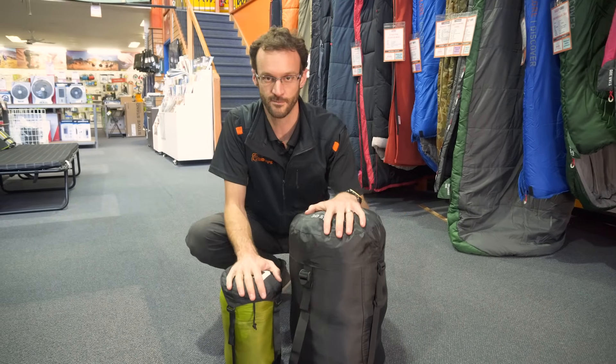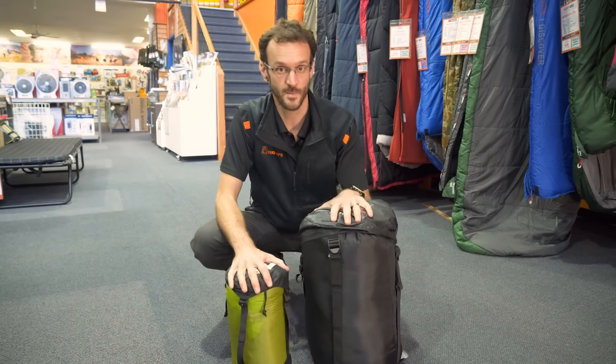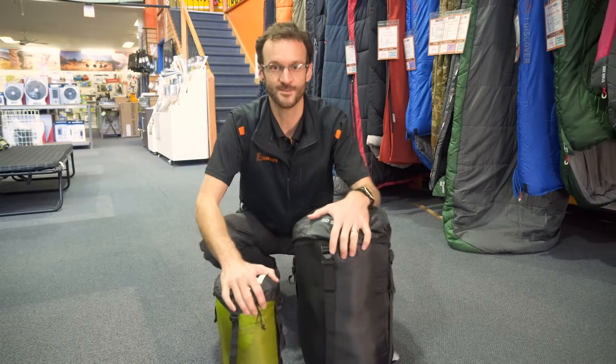So the answer to your question — do I stuff or roll my sleeping bag? Stuff it in. It's easier for you, it's better on the bag, it gives it a longer life, and it makes it warmer to sleep in. Thanks for watching, I'll see you next time.